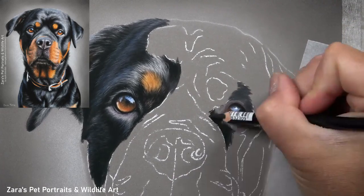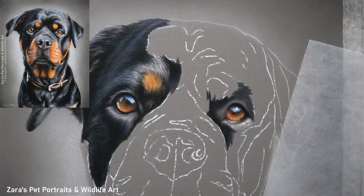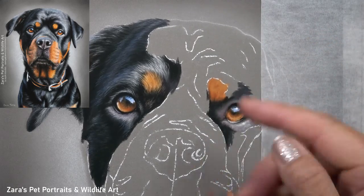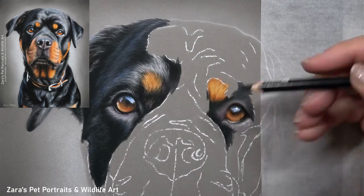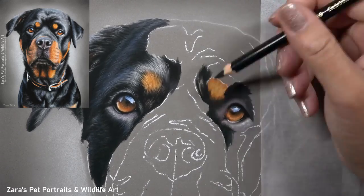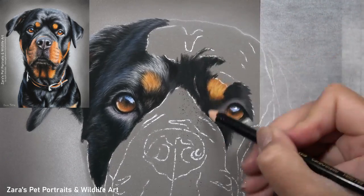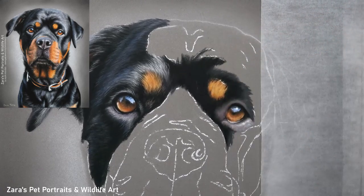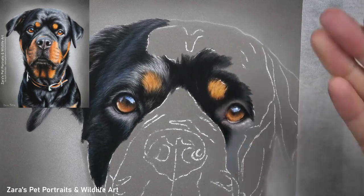Something you'll see in all my tutorials is how I like to work in small sections. I don't work with one solid base layer for the entire animal and then add layers on top. I like to work on two or three square inches at a time, and if something is particularly challenging I'll break that down to one square inch, really focusing on that one tiny section.